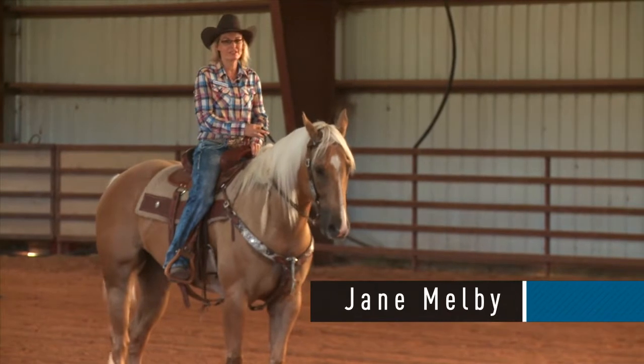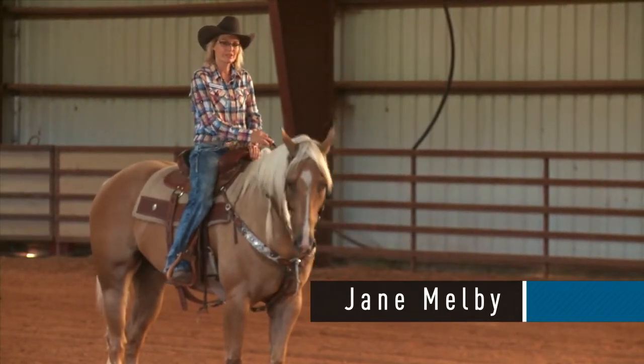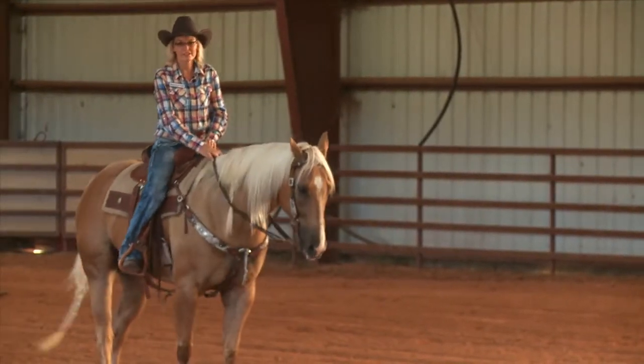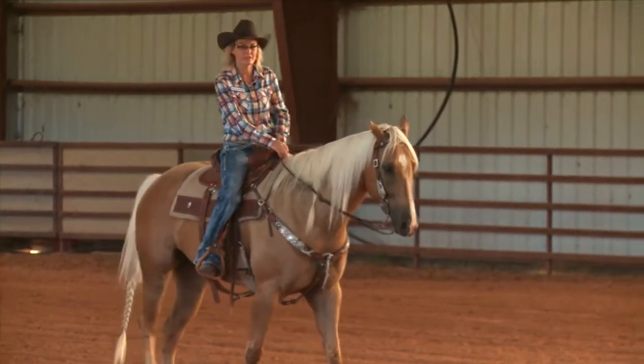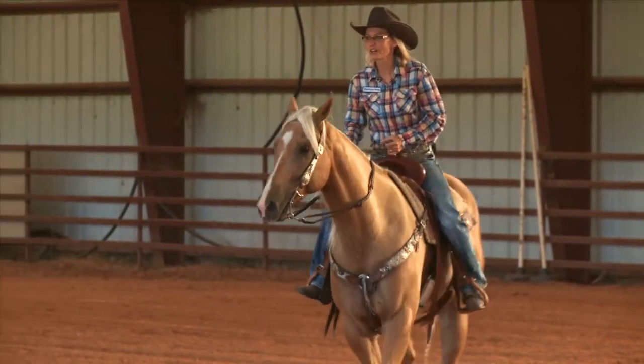Hi, I'm Jane Melby and I'm riding SM Gold Plated Mercedes. Three key basics to a barrel racing lesson with myself would be changing your seat, getting your body round, and helping you to use your horn to pull yourself up or down.